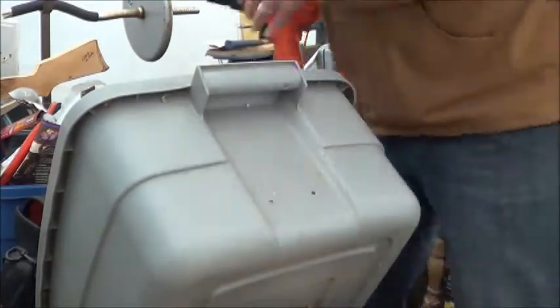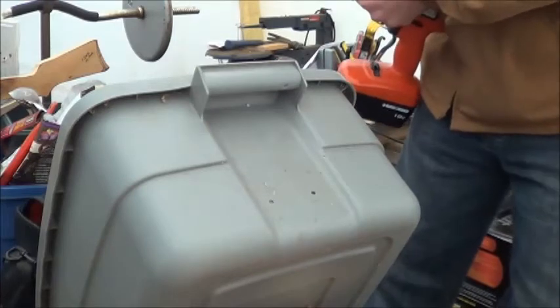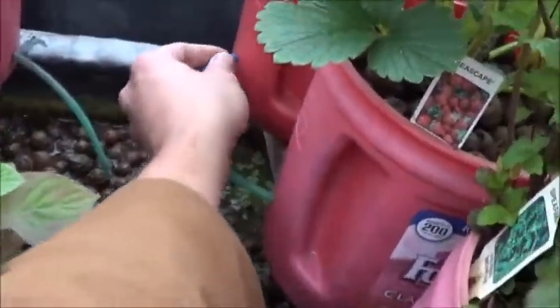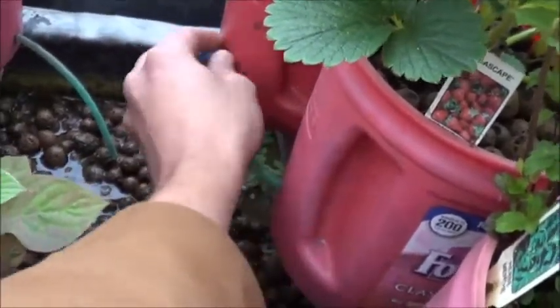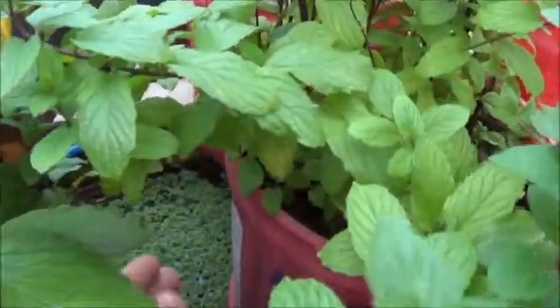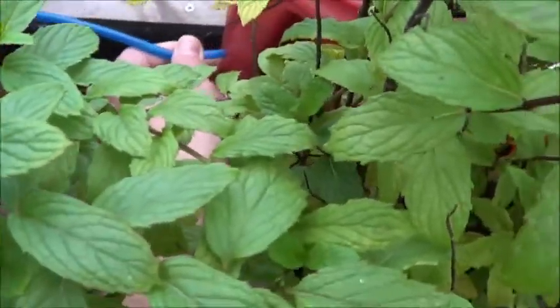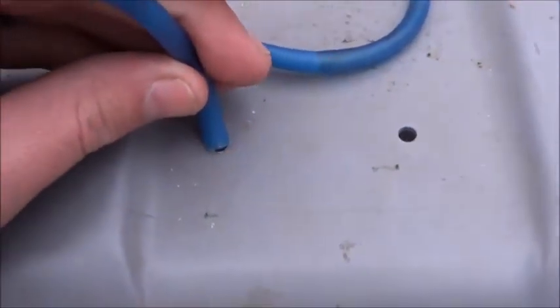I've only put two drain holes in here for a very good reason, and I'll explain that back in the greenhouse. Now that we're back in the greenhouse, I'm just going to grab a couple of these drain lines because they won't be needed in the Folgers cans. We're just going to force these into that hole.